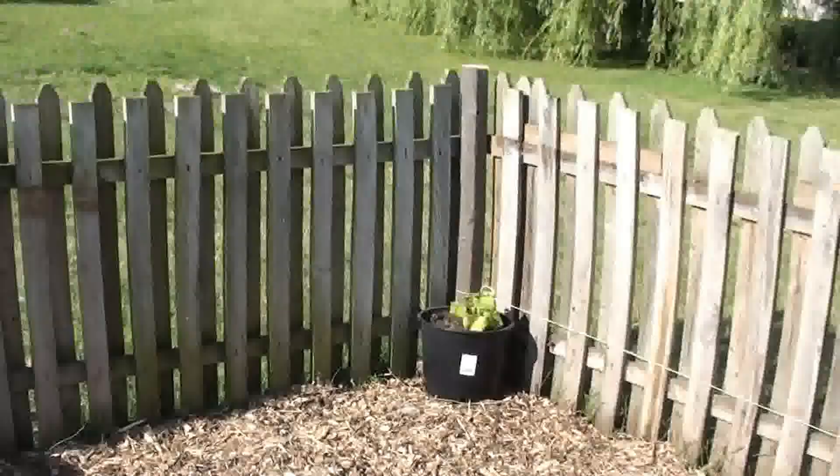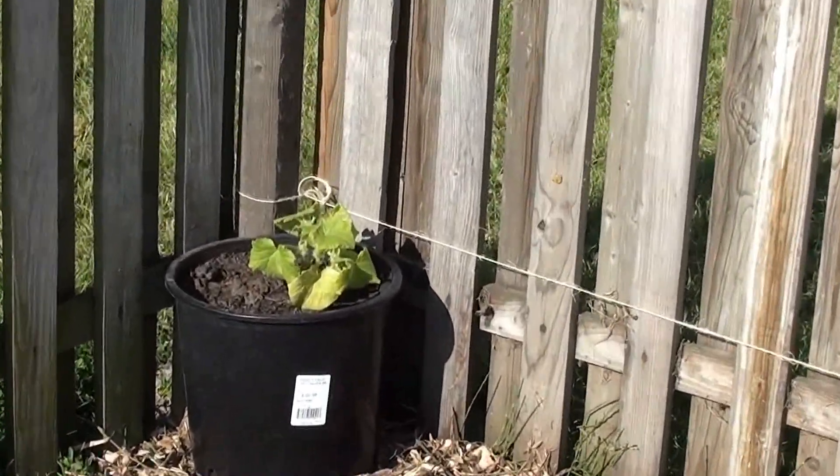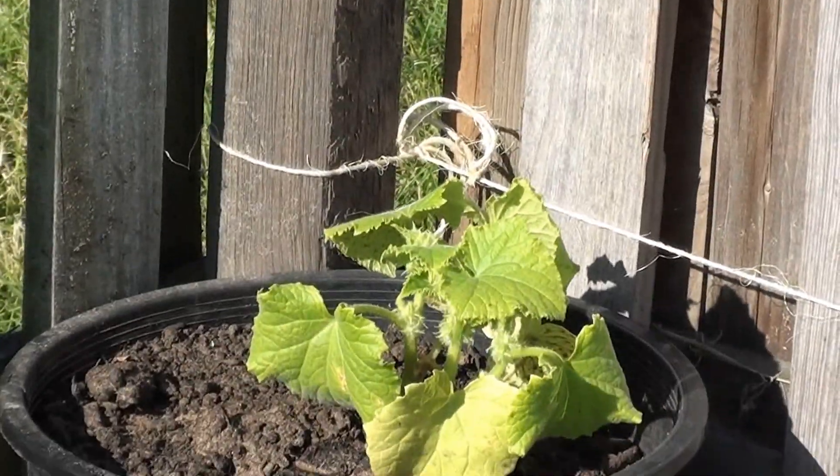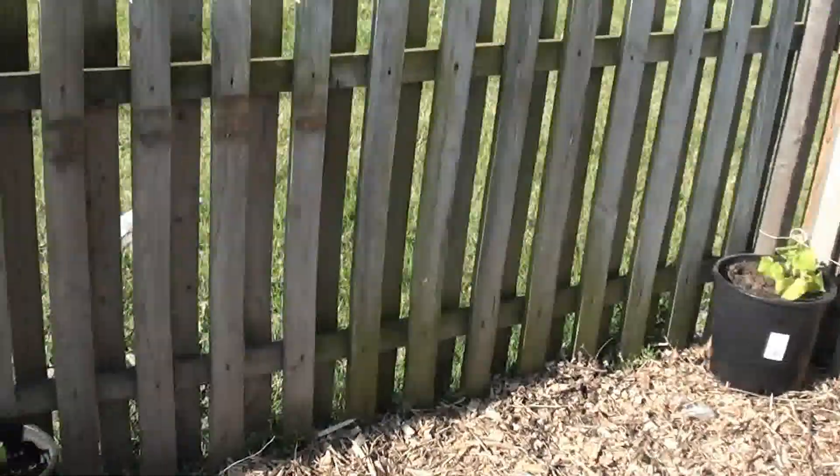I put in these cucumbers so that they would climb up the fence.